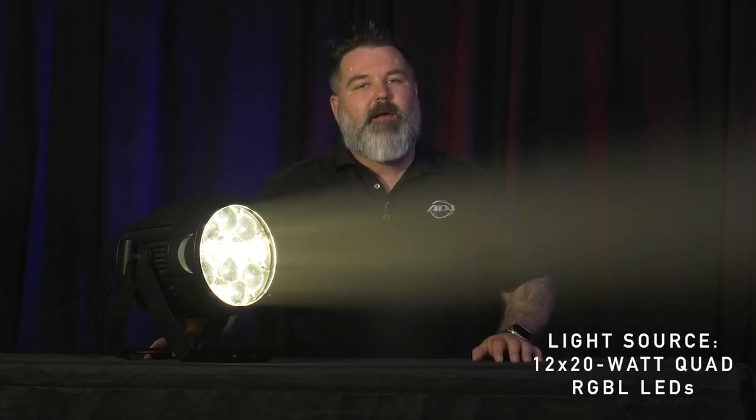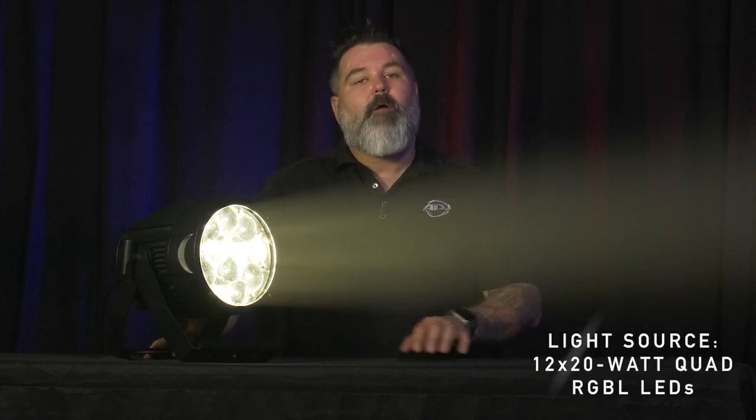Let's talk a little bit about some of the specs. First of all, you're getting 12 RGBL LEDs — that's red, green, blue, and lime as your primary mixing colors. They're all rated at 20 watts apiece, so this thing is going to be very, very high powered.